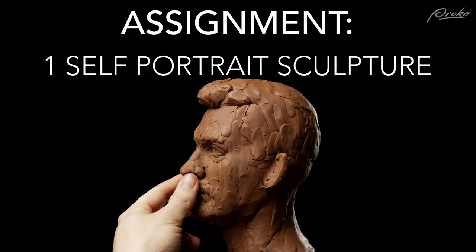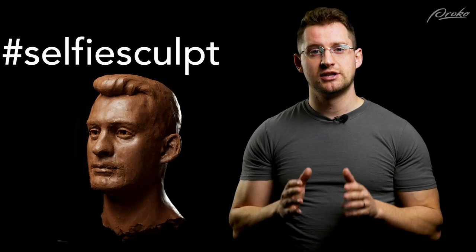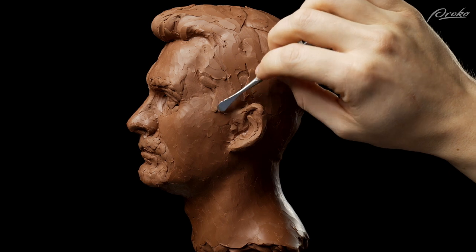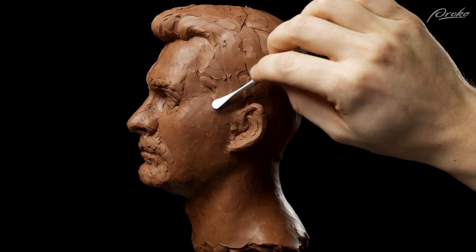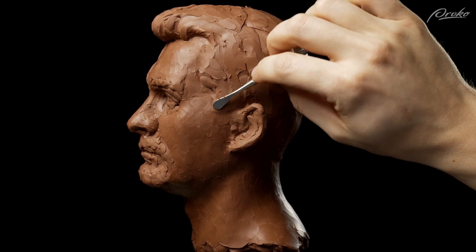I look forward to seeing your submissions for this assignment. If you'd like, you can include some references of yourself that you used for this self-portrait. You can use the hashtag #SelfieSculpt to share this assignment on social media. Be sure to get the full course if you want all the helpful premium content where we expand on what we've gone over in these free videos. I hope to see you over there. If you like this video, subscribe to the channel — we have tons of helpful content for people interested in 3D sculpture. As always, stay creative, stay productive, and I'll see you in the next one.